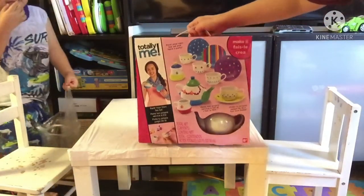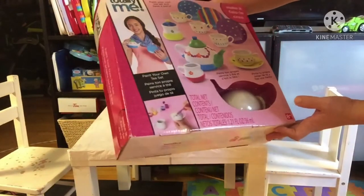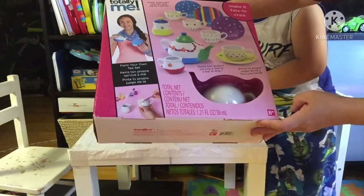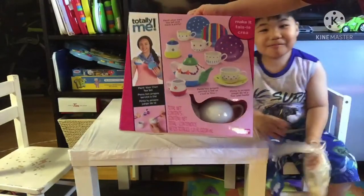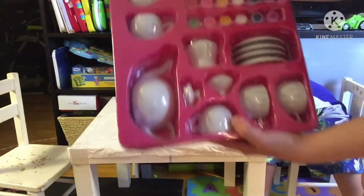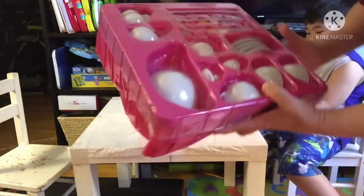Hello guys, today we're going to paint the tea set. So we have here the mug, the saucer, and the tea pad. Let's get started. Here we have everything is here, so we're gonna start painting.